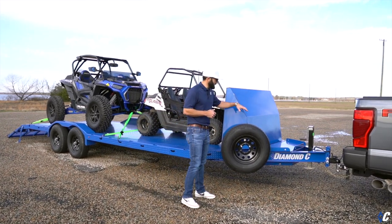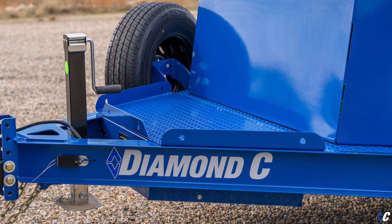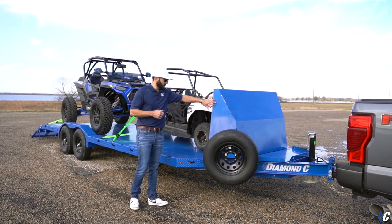At the front it has the standard HD tongue assembly that the GTF normally has as standard equipment, which gives you a little bit of working space on top with storage inside.